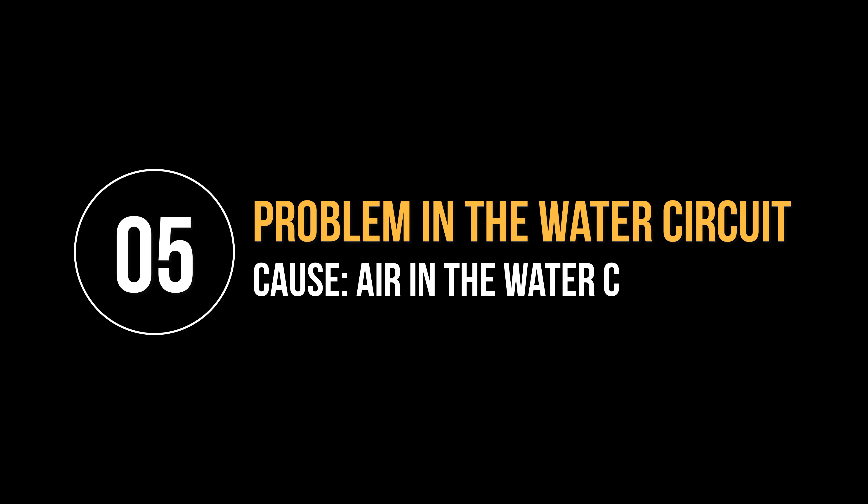Error code 14. This error means that the machine has overheated. There may be multiple causes for this. To resolve this, switch the machine off and switch it back on again after 30 minutes. Perform this operation two or three times.